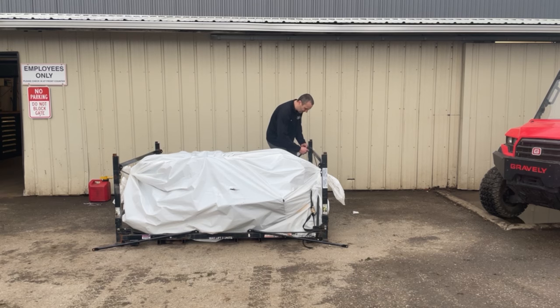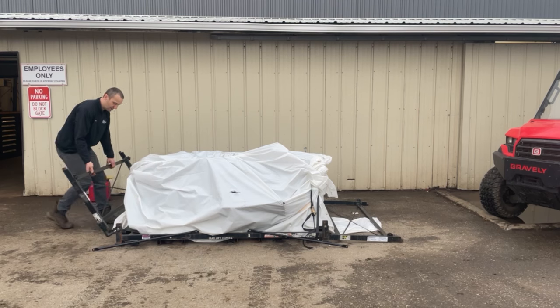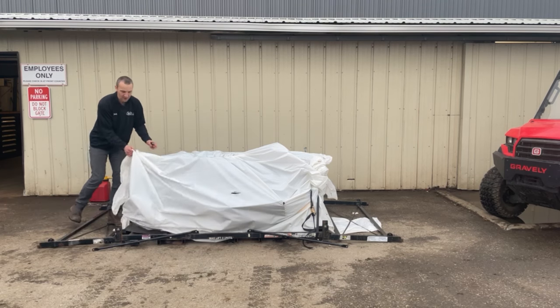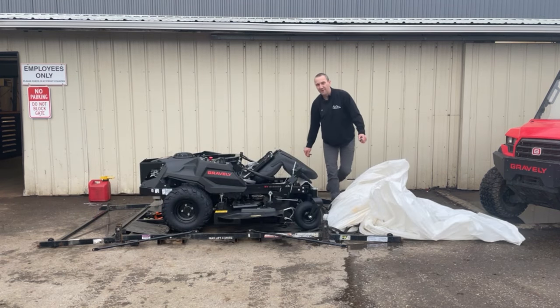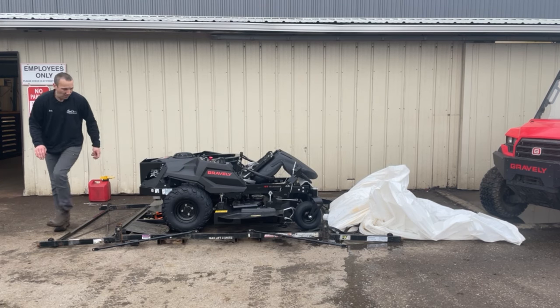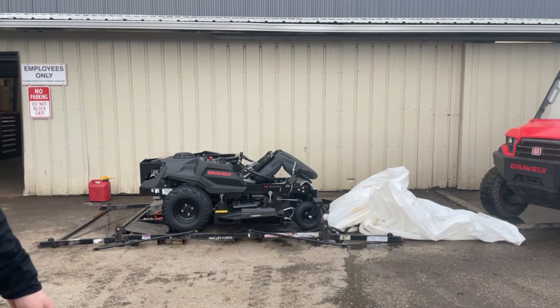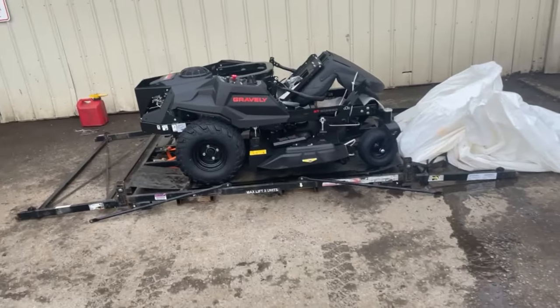Here I am, trying to undo this crate — these pins always are a bugger. Here we go: the Gravely ZTX Stealth, blacked out. I'm going to grab this camera, come up and take a closer peek at it, and see if we can see what is different and unique about it.